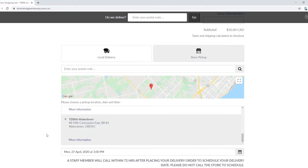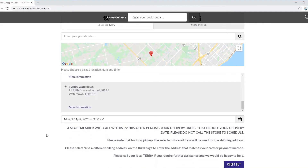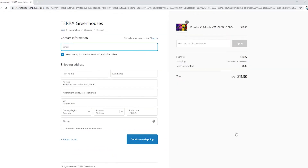After that, I am going to click on checkout. After pressing the checkout, you'll enter your contact information and your address, and then you'll continue on with the payment process.